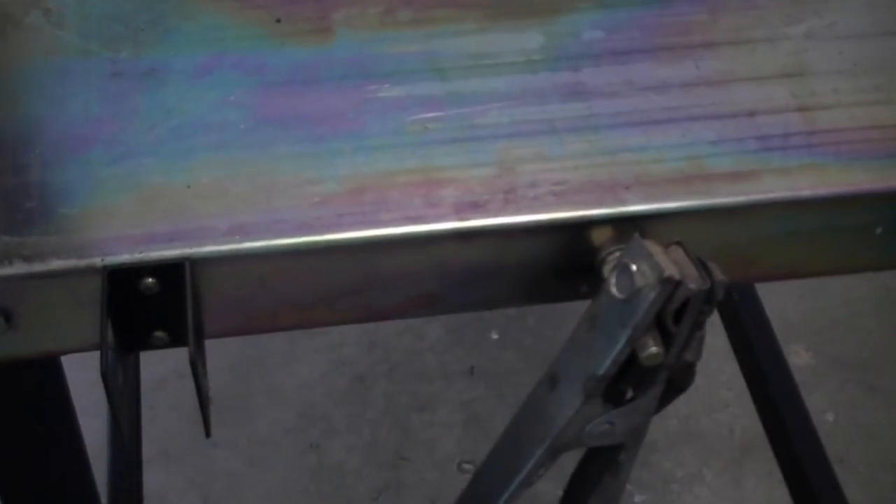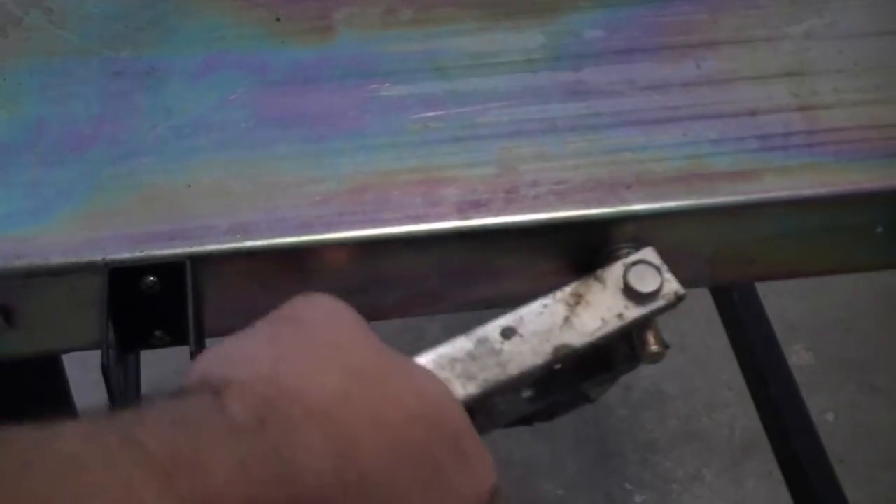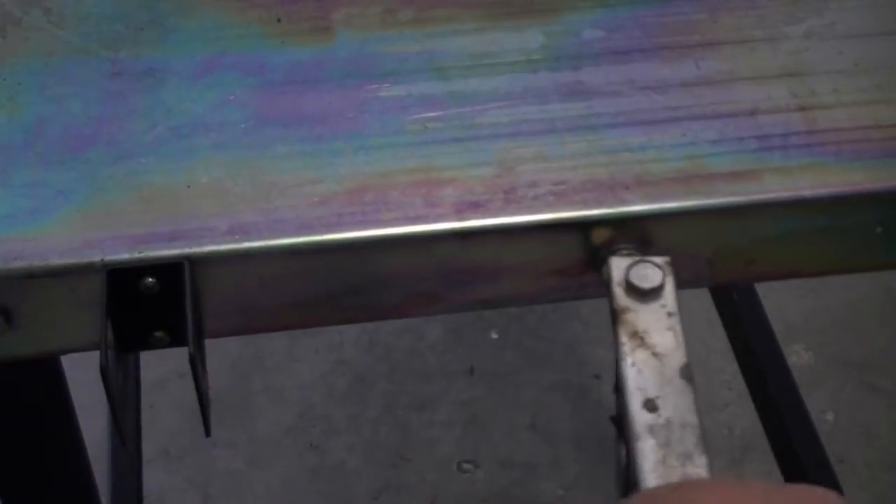Welcome to a new edition of the Everlast Power video series. In today's edition, we'll discuss the importance of having a good work clamp connection and the alternatives that you have when replacing the factory supplied clamp.